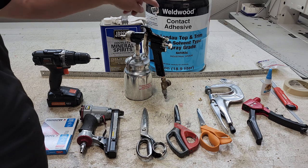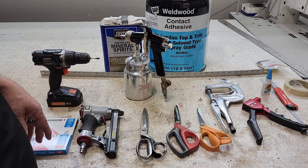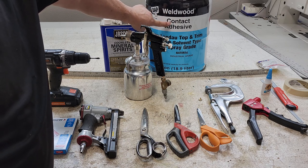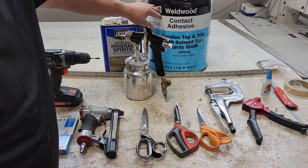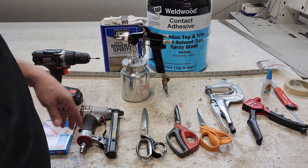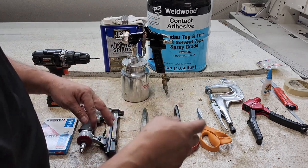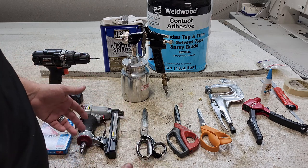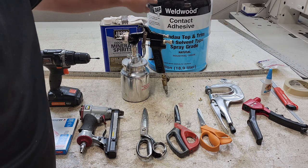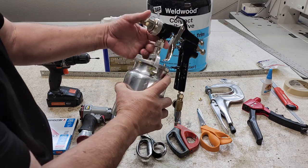The next most popular question I get is about glue. I only use one glue for everything: contact adhesive. There might be different brand names but it should always be contact adhesive. Don't waste your money buying a can of this type for one thing and another type for something else. Contact adhesive is reliable and will never fail on you — I've been using it for 43 years.